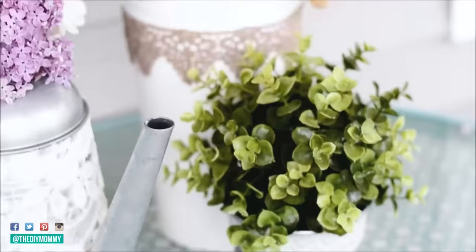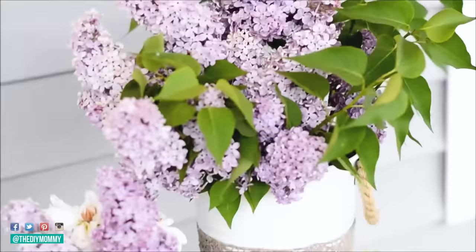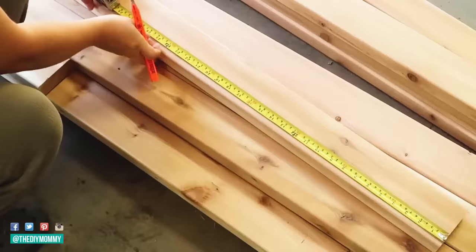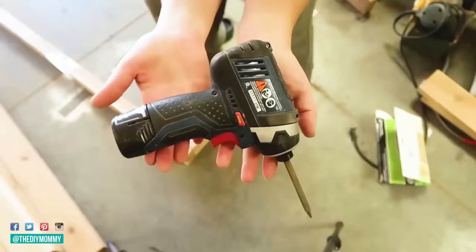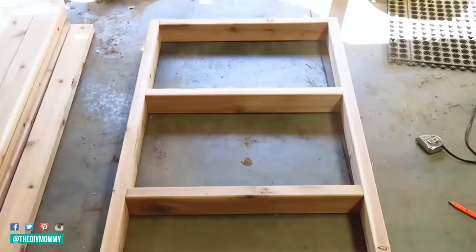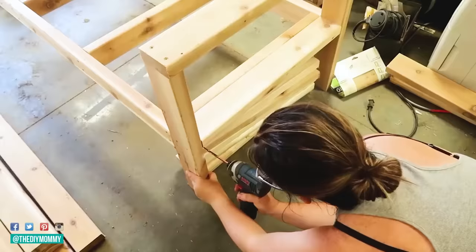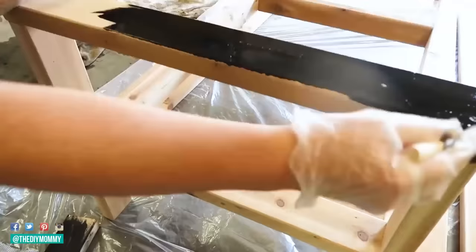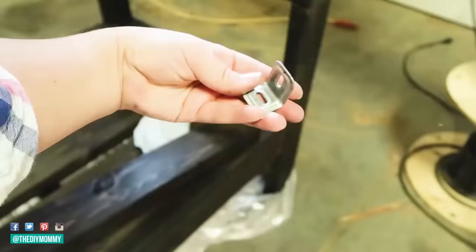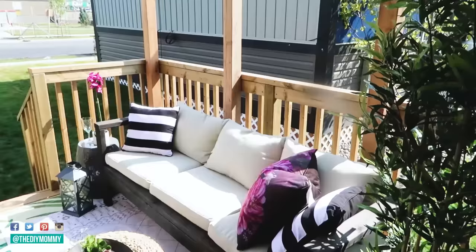My third favorite outdoor DIY is an outdoor sofa. This one was actually a lot easier than I thought — it's an Ana White plan and I will link it down in the description box below along with a full video tutorial. I got some two-by-four cedar pieces of wood from Home Depot, cut everything down to size according to the plan, and used screws and my drill to put it all together. I sanded the piece and stained it in a beautiful dark ebony color, then added some outdoor cushions I found at Ikea.